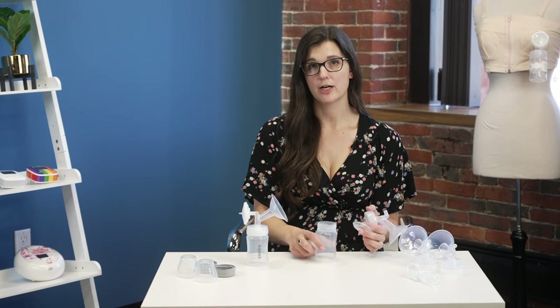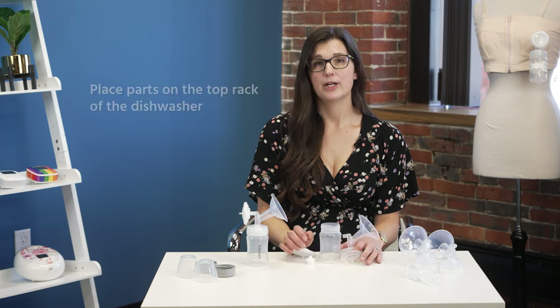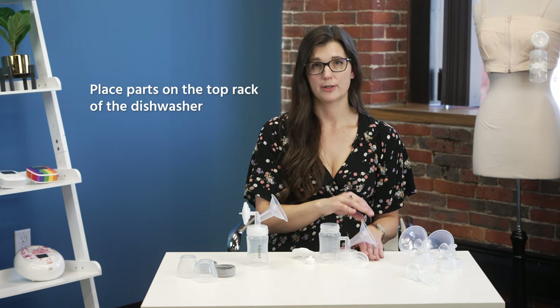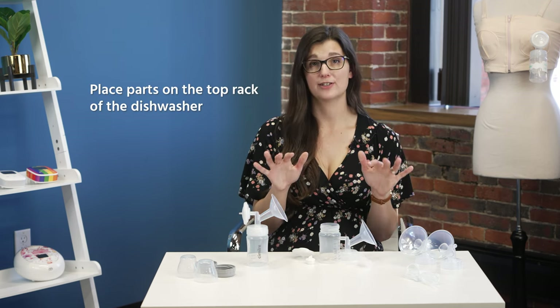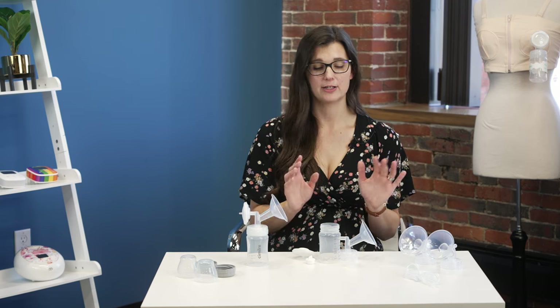If using the dishwasher, rinse off any excess breast milk and put everything on the top rack of the dishwasher. Parts must stay on the top rack — below the top rack can be too hot and can affect the parts. Once the dishwasher cycle finishes, take the parts out quickly so they don't sit in a wet environment, then let them air dry.